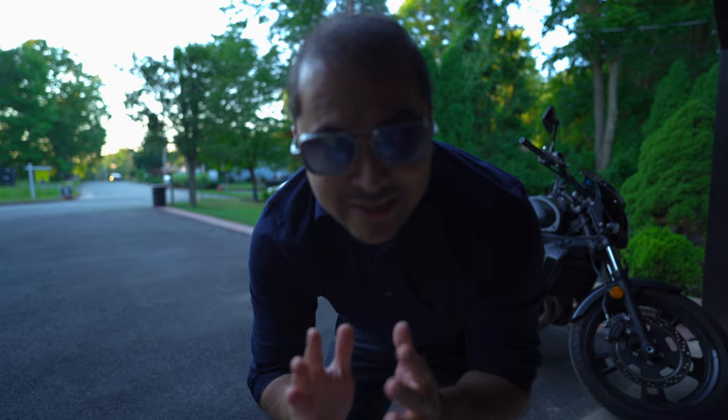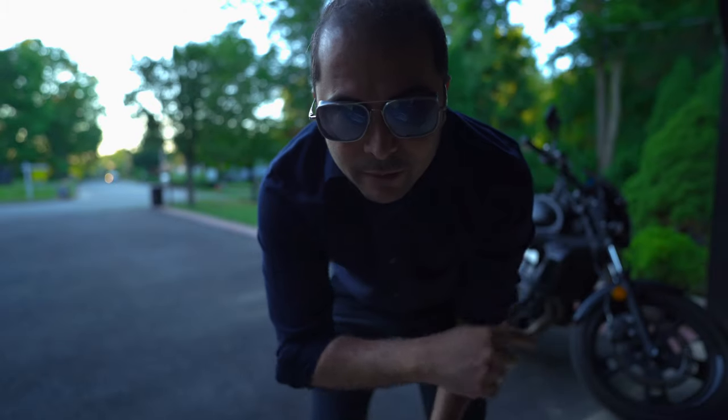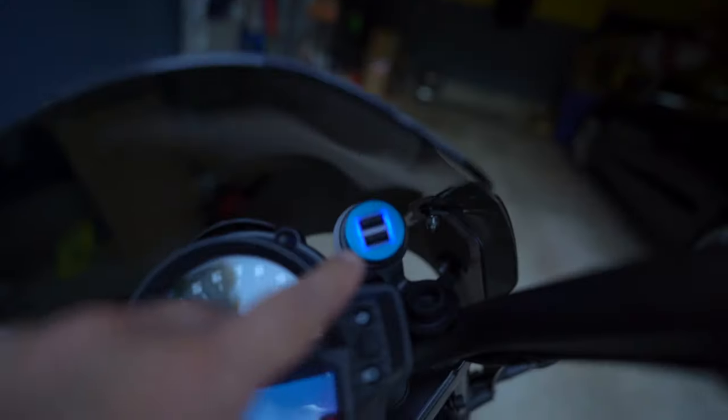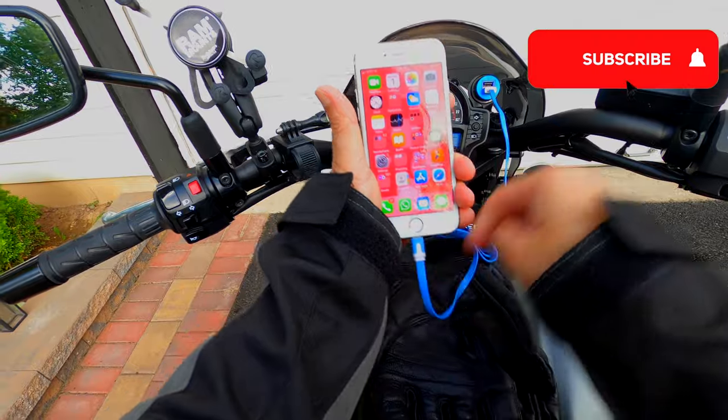Hey guys, it's Friday, that means another video. Today I'm going to show you how I install the DC power adapter. See this thing? Now I can charge my cell phone right over here — yep, it's charging. Video coming in a bit.